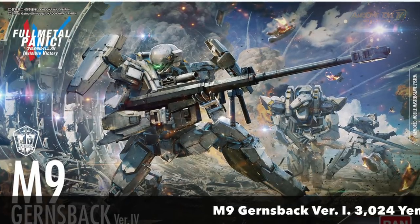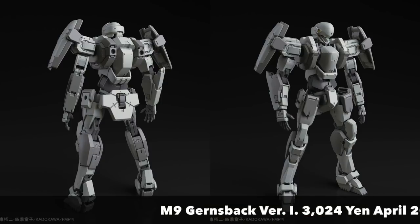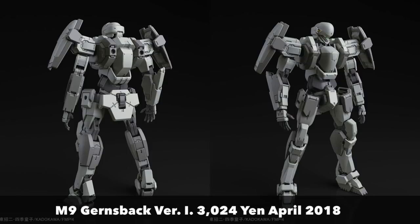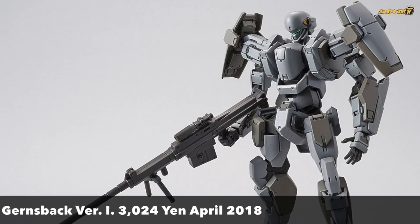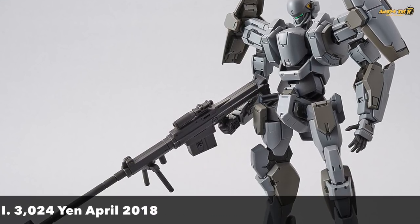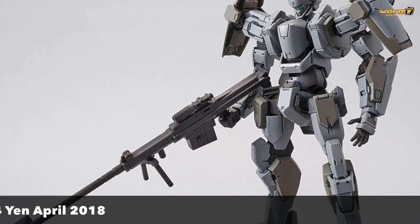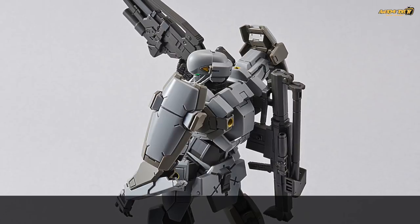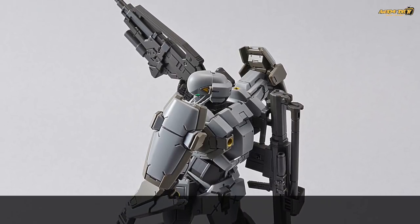The first one we're looking at is the M9 Gurrens Bank. If you look at it, it looks kind of dull — there's not much color variation, it's just gray and darker gray scale with a little bit of white. But if you really look at the kit in detail in terms of the weaponry and articulation, the kit has a lot of potential for customization, and you could maybe put in a few custom pistons that our dear friend Azro has taught us before.